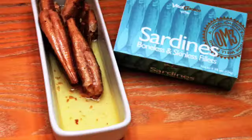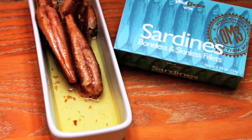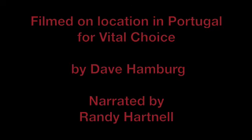If you've bought sardines from us, Crystal's probably packed them for you. Visit us at vitalchoice.com and maybe even try some of our Portuguese sardines. Thank you for watching.